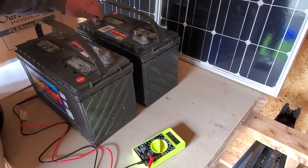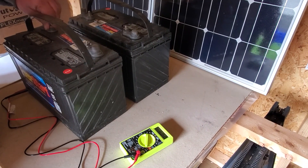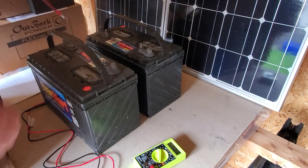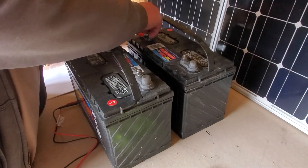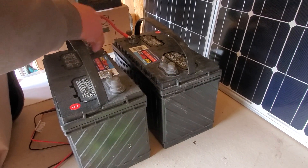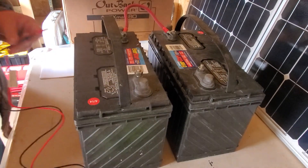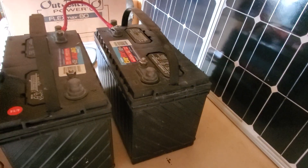So what I'm gonna do — it's so simple — I'm gonna take the positive off of this battery and the negative on this battery and put a cable between them. I've connected the positive and the negative post on these two batteries. What I've created is one 24-volt battery.